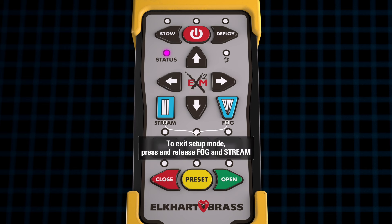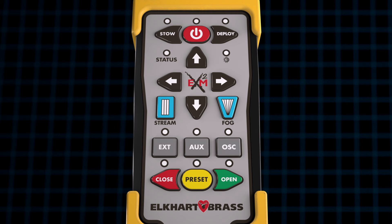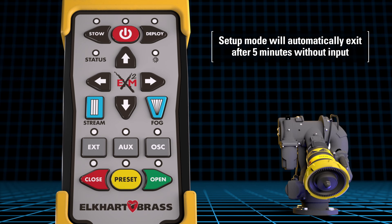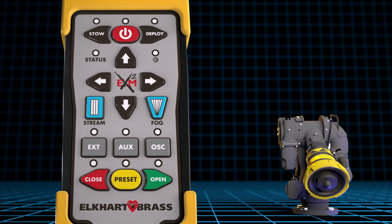To exit setup mode, press and release the fog and stream buttons simultaneously one time. The status LED will turn off. Setup mode will automatically be exited after 5 minutes if no operations are conducted on the controller.